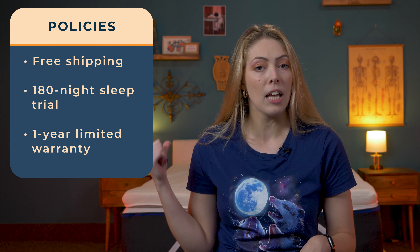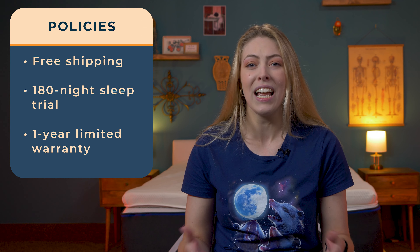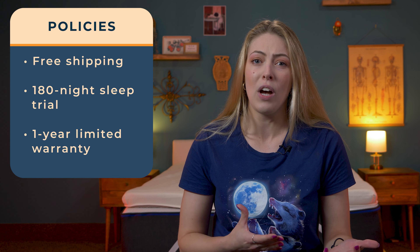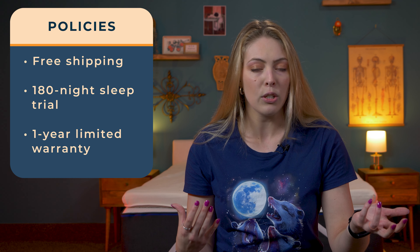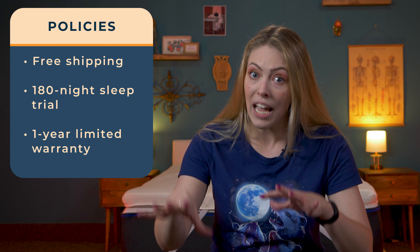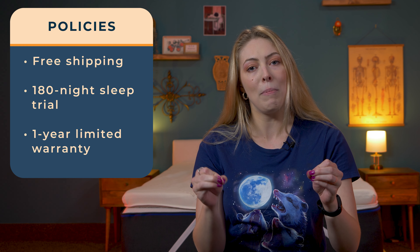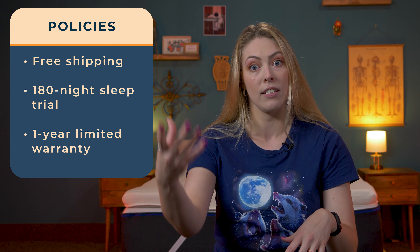Saatva is a premier online luxury brand, so while the topper does come with free shipping, a 180-night sleep trial and a one-year limited warranty, I wish that was a little bit more robust. The mattresses do come with a much more generous policy — free white glove delivery where they come and set up the bed for you, and a lifetime warranty. But compared to the competition, the topper's policy could be a lot more robust, especially for the price that we'll discuss later.